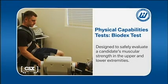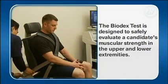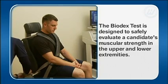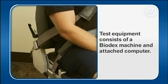The final test administered is the Biodex test. The Biodex test is designed to safely evaluate a candidate's muscular strength in the upper and lower extremities. Test equipment consists of a Biodex machine and attached computer.